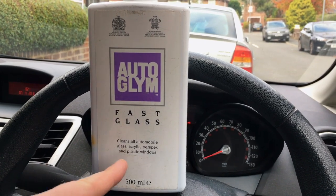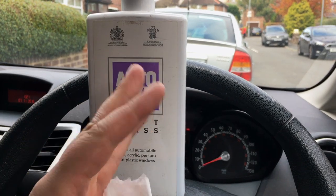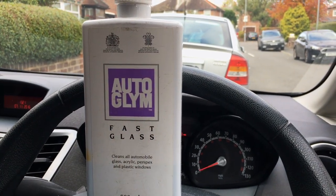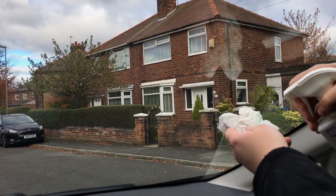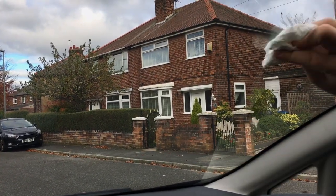Following the alcohol, grab your favourite glass cleaner, another clean cloth or a third microfiber towel, and do the exact same thing to the windscreen. Just apply the glass cleaner to your cloth and go over the entire windscreen.